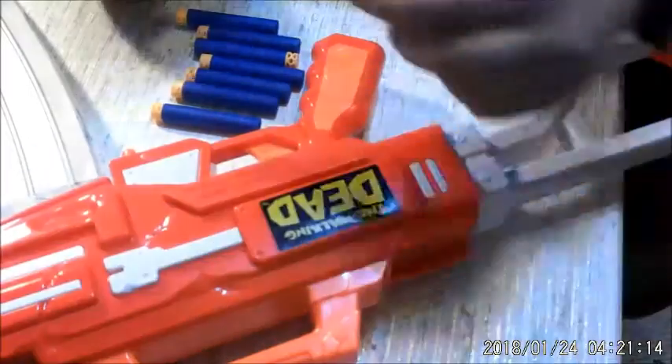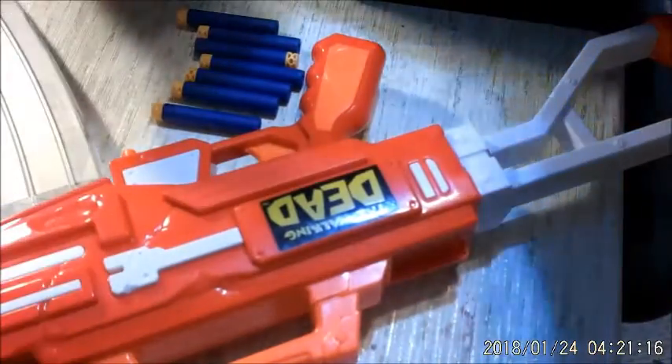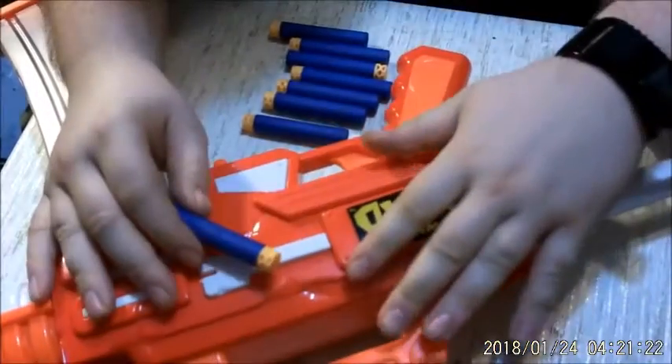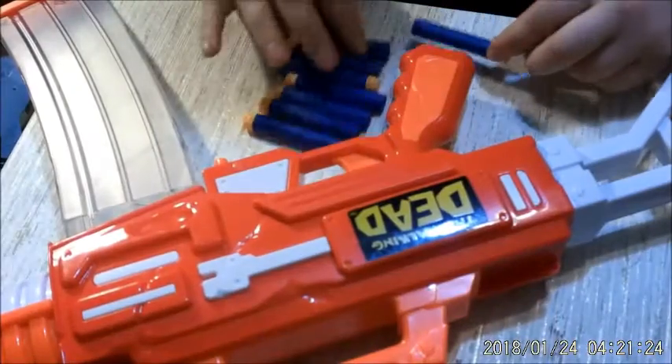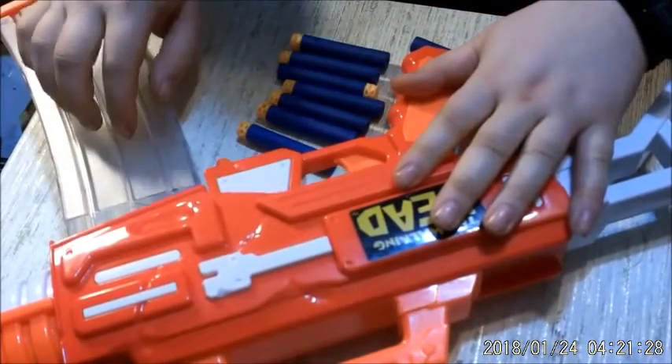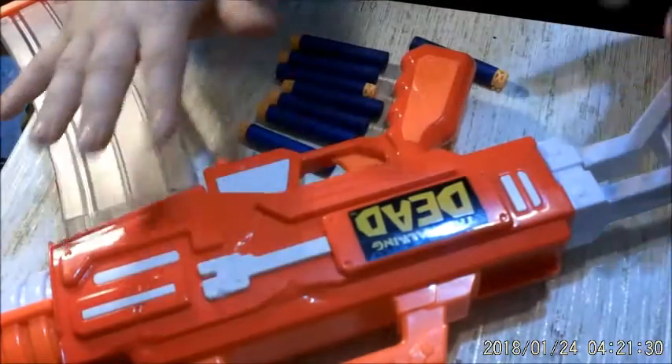Another thing I wanted to make part of this — a Nerf first for this channel double review — are these Waffle Head darts from the Little Valentine company. They're basically knockoff AccuStrike darts, or AccuFakes if you want to put it in more perspective. I'm rocking this so far with my Worker 22 clear mag, and so far it plays off the colors on the stock.